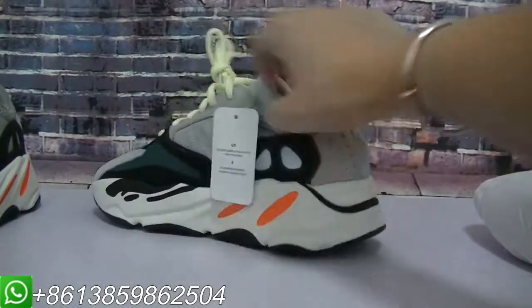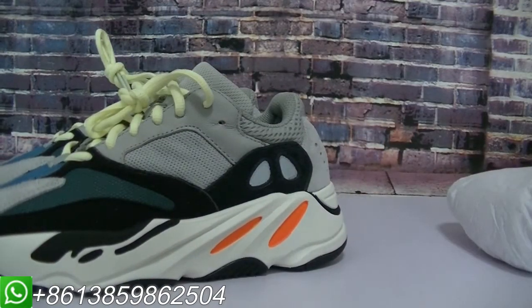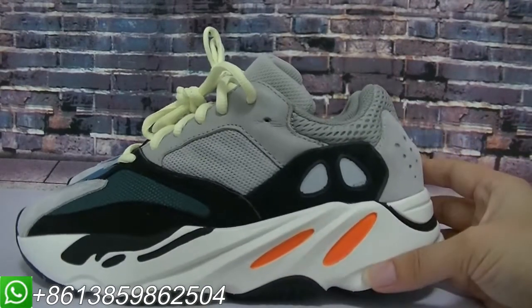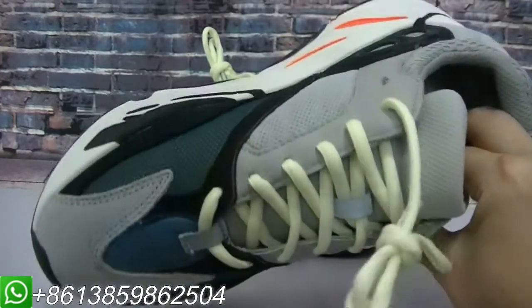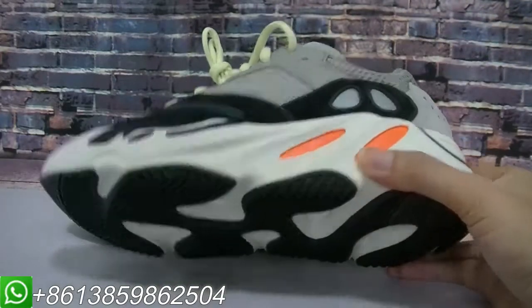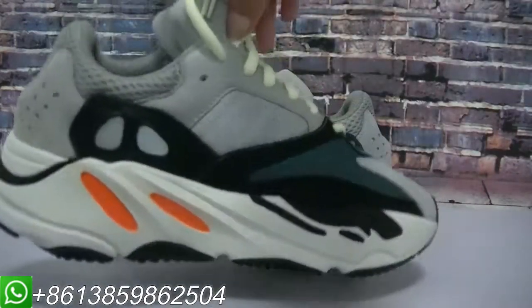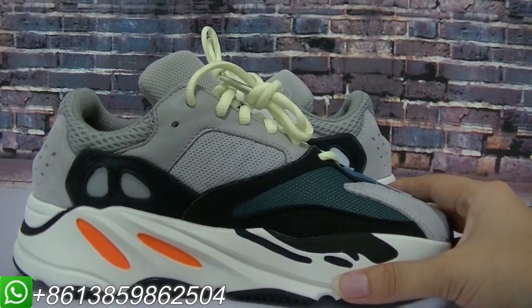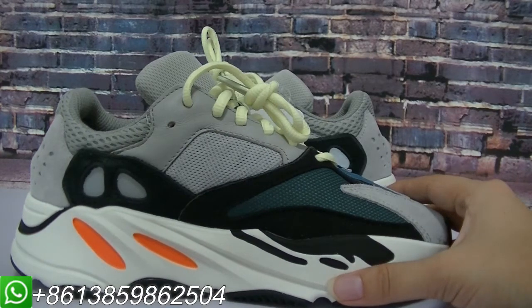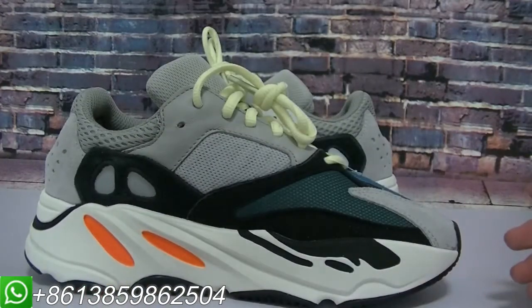If you want to get the first pair of the EC700, welcome to my website to place your order. If you want a better price, please contact me about the Western Union price. Our factory has enough quantity for sale, so please don't hesitate to contact me. Thank you for watching this video, and please don't forget to subscribe to my channel to get a $20 coupon code. Follow my Instagram account to get more new products. See you next time, bye!